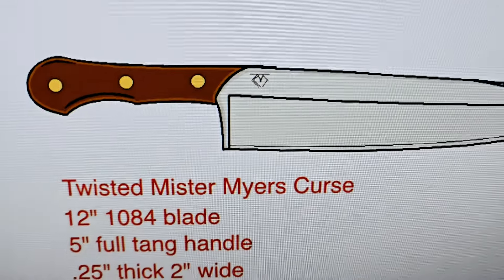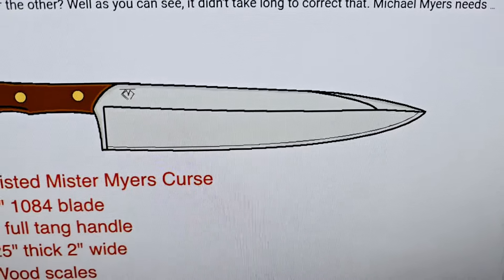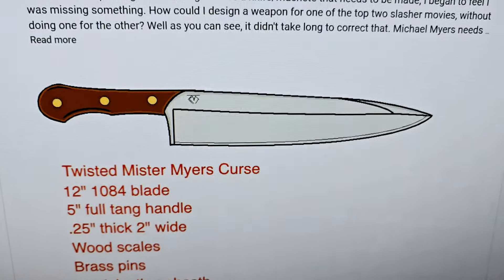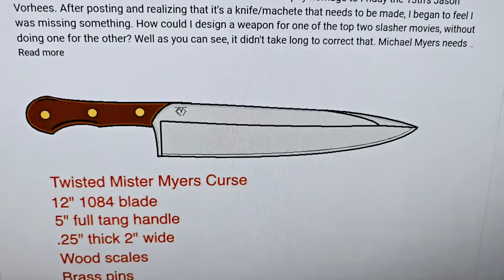He's actually going to make two — one for me and one for him. And then, if somebody really wants one, you can get a hold of him, which is going to be really easy because he's right here on YouTube. He can go over all of what it would take to have one made specifically for you. So right there is going to be our Myers Curse. It's going to be completely handmade, mostly similar to this design — there might be a couple of small tweaks — but pretty much this is what it looks like. It's going to be awesome. It's going to be a big blade, but it's going to be so damn nice.